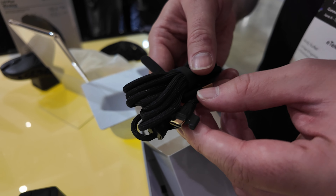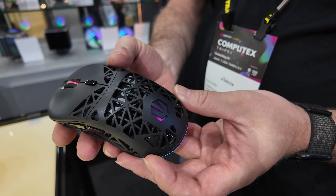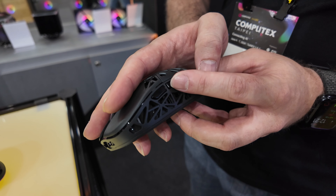On the bottom, we have PTFE feet, a switch to change between the various wireless modes, and a look at the two connection points that make direct contact with the docking and charging station. There's also paracord sleeving on the cables, showing that Endorfi have really gone for the best of the best with this mouse.